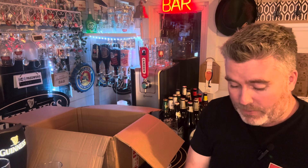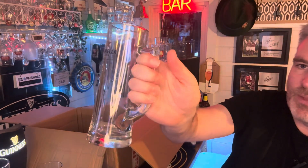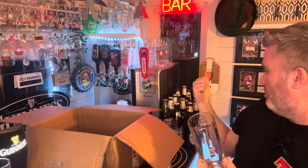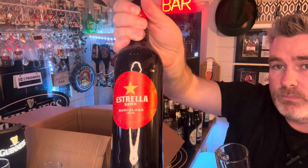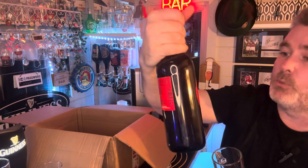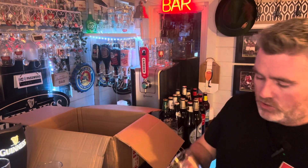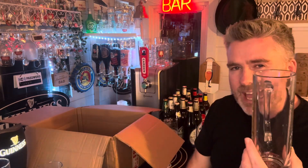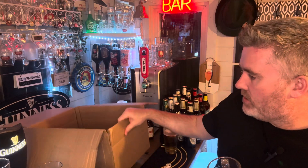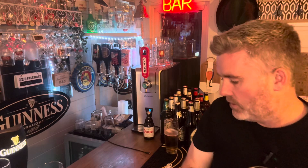They package everything so well — look at that for a glass! It's an Estrella glass. I've got that coming up on the channel soon, I've got a couple of bottles. It's so readily available in your supermarkets and, best of my knowledge, it's brewed in Spain. I love that glass — it's a tankard style, really heavy, steady glass.